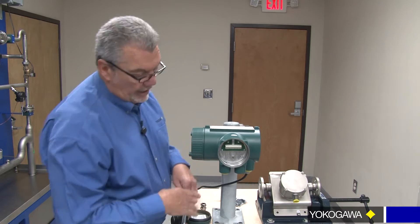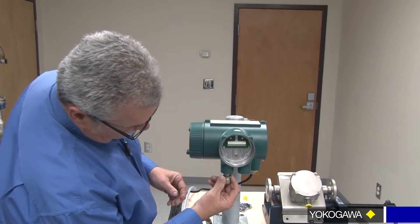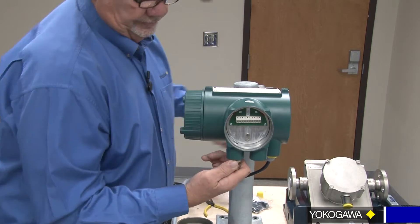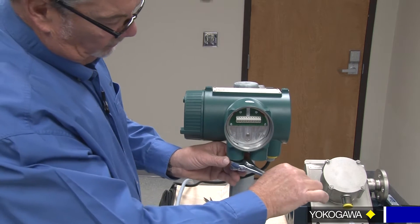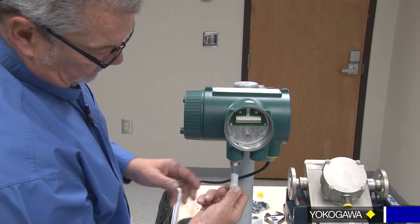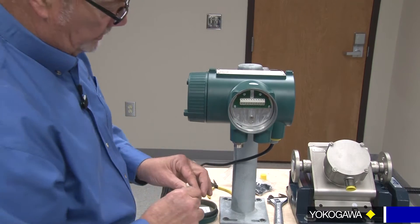So we will go ahead and apply the cable to the cable gland, pull your plastic insert out, snug it down, pull your collet off, and here you have an insert. And this is where the grounding is going to take place. We're going to come back to that in just a second.